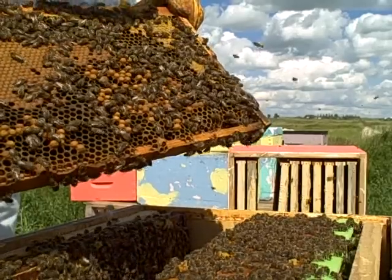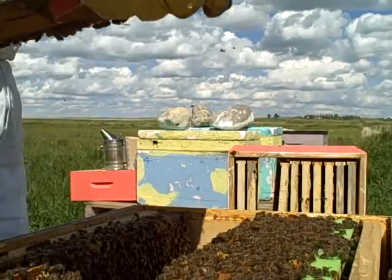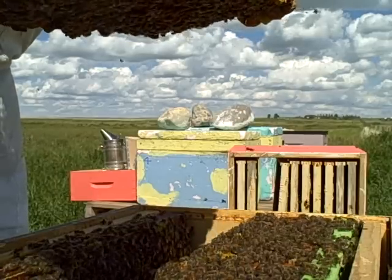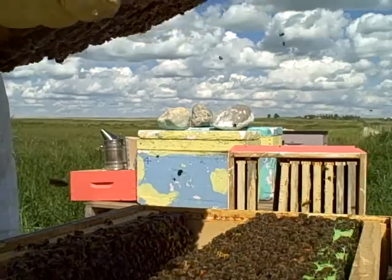We have lots of drones — that is not always a good sign, we just need to have a few. But we have lots of food and lots of eggs, so that is really good.